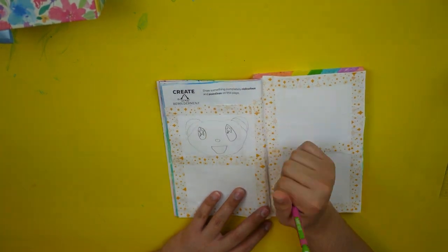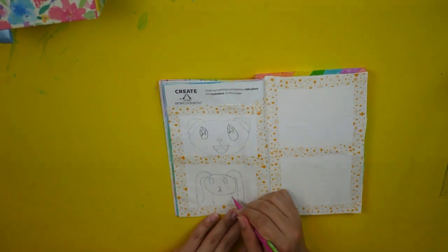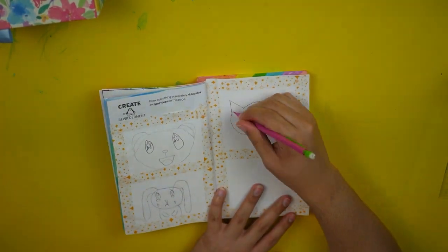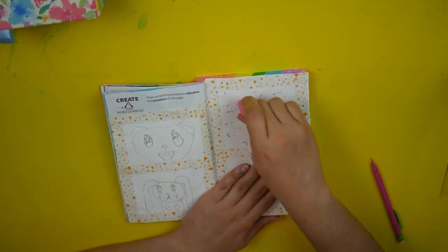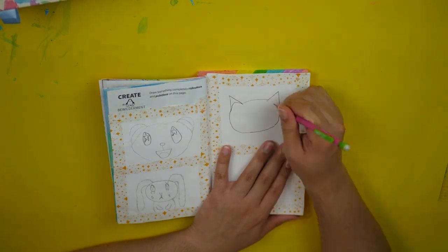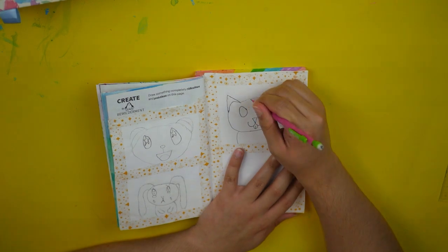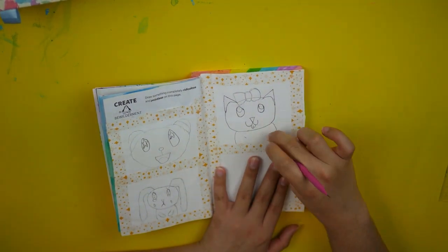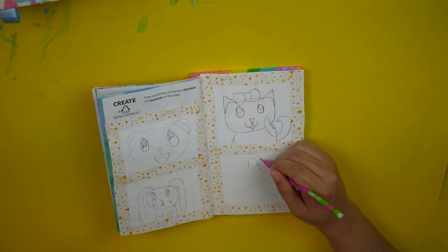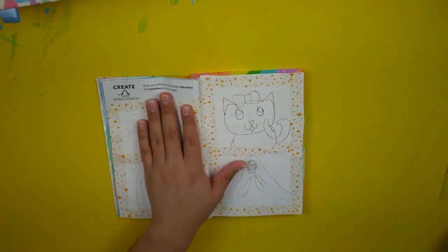I decided I wanted to section off this page into four different sections because I didn't really have any strong ideas for this page. I guess I didn't exactly follow the instructions because I didn't really create any bewilderment, but I did create four different pointless and meaningless designs. I kind of just used this page as some practice for small ideas and small drawings that I don't get to do very often. I wanted to use the tape to separate the sections so it wouldn't just be four random things floating around the space.